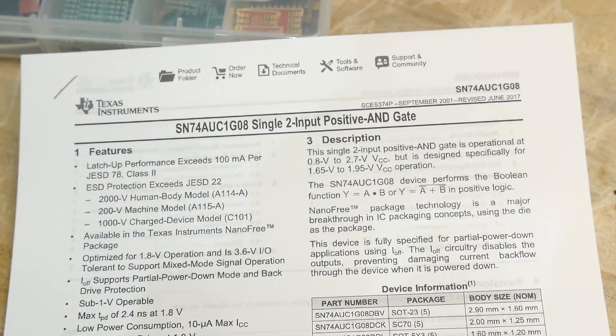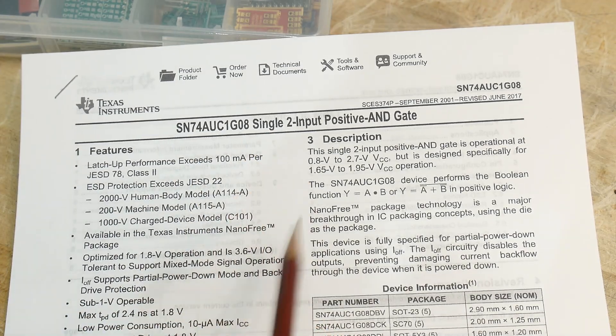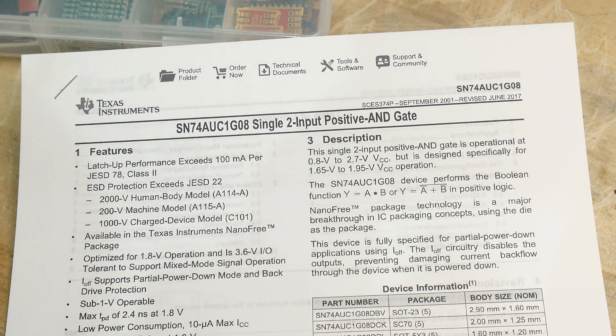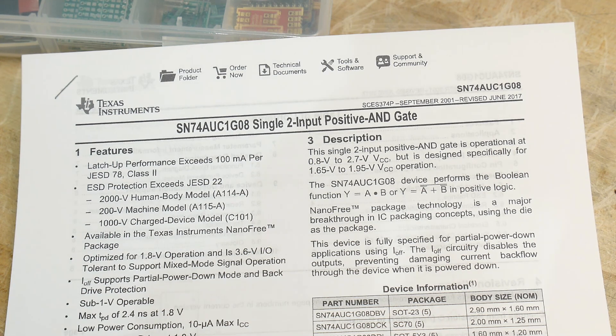But why does this thing have so many letters in the name? That's because this is a 1.8 volt device — it is optimized for VCC of 1.8 volts. But it is 3.6 volt compliant, so you can feed this thing 3.6 volt logic and it'll convert it down to 1.8 volt logic.